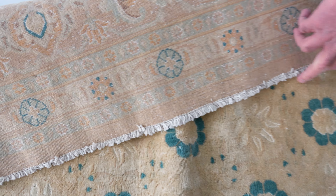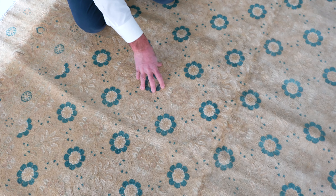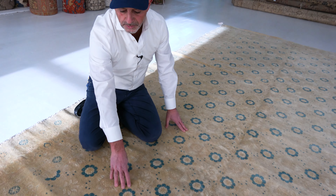We have a Tabriz carpet on a really pale, washed out beige color with lots of peach mixed in with the beige background. It has a bit of a yellow cast to it.